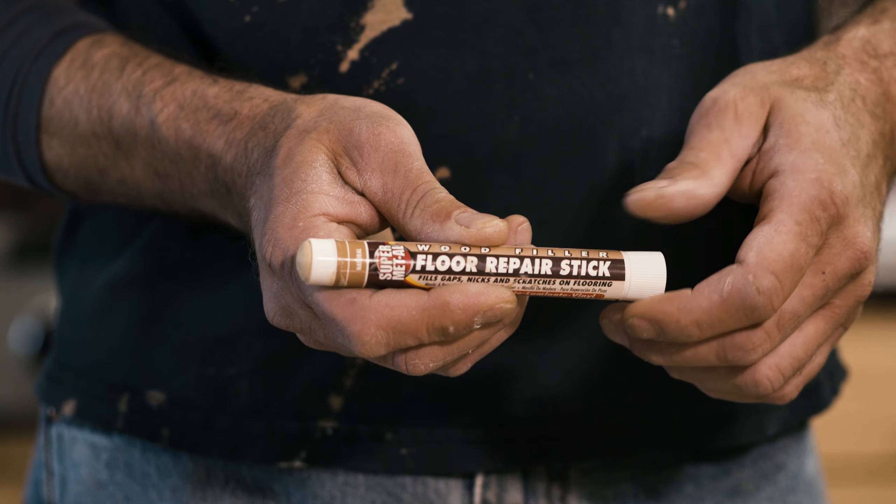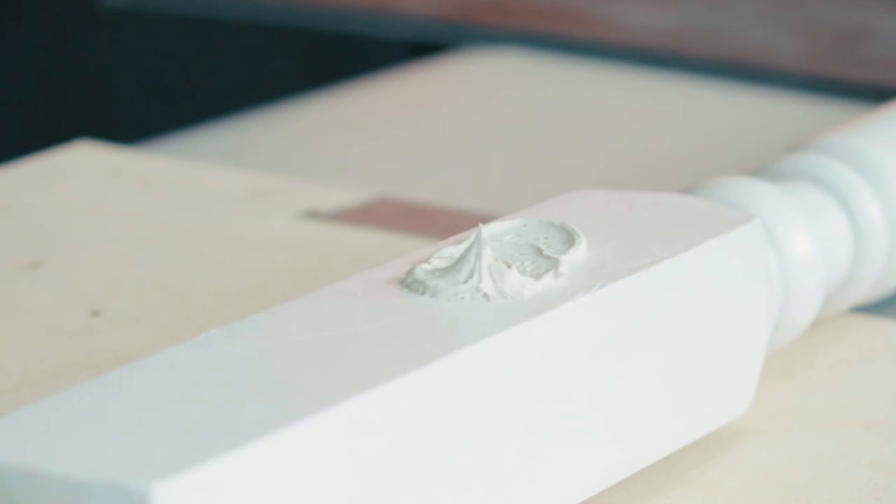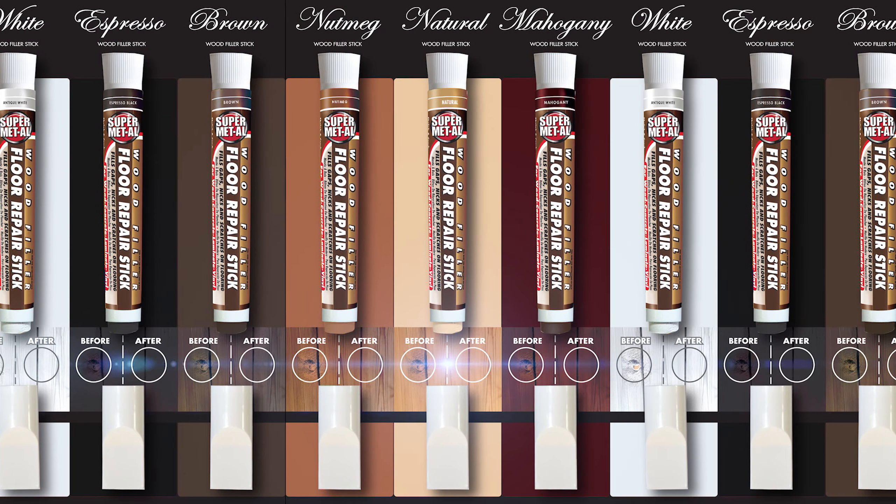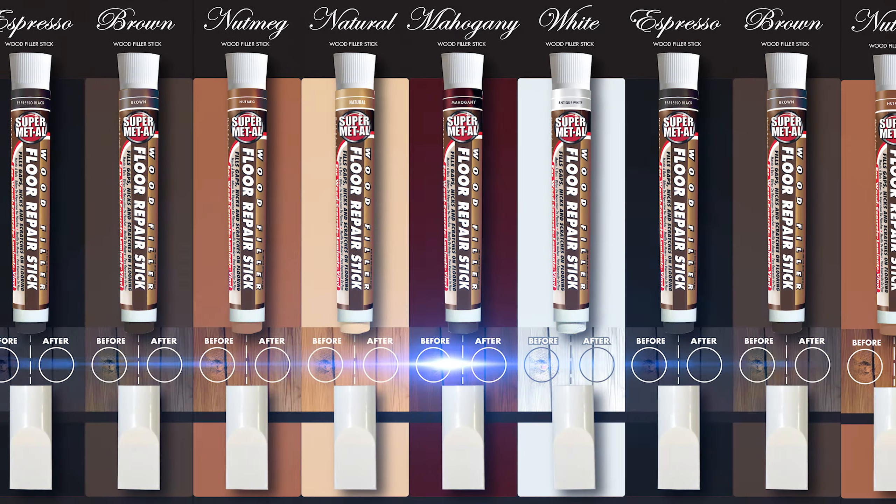Twist the end to reveal the wood filler. Dab on the damaged area and scrape with our built-in putty knife to fill the hole or gap. The floor repair stick comes in 6 different colors to match your needs.